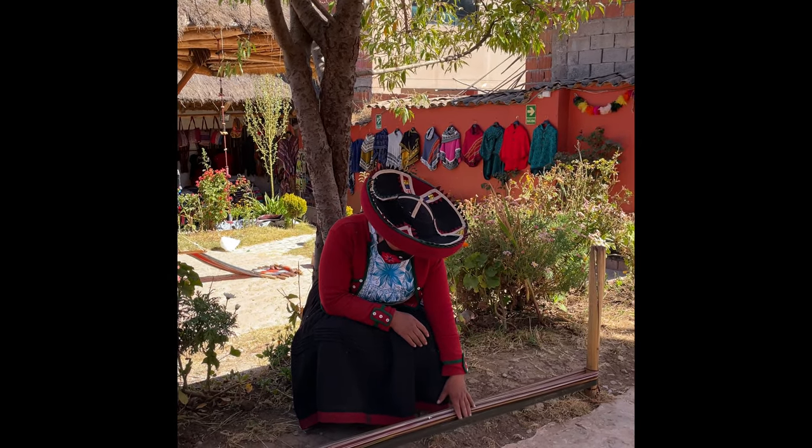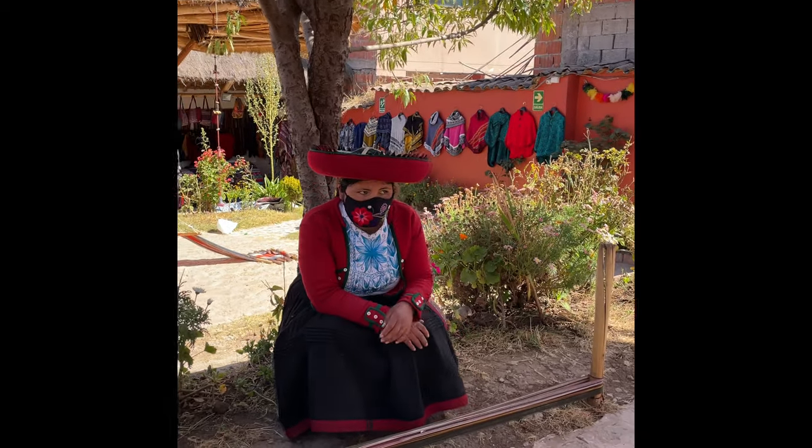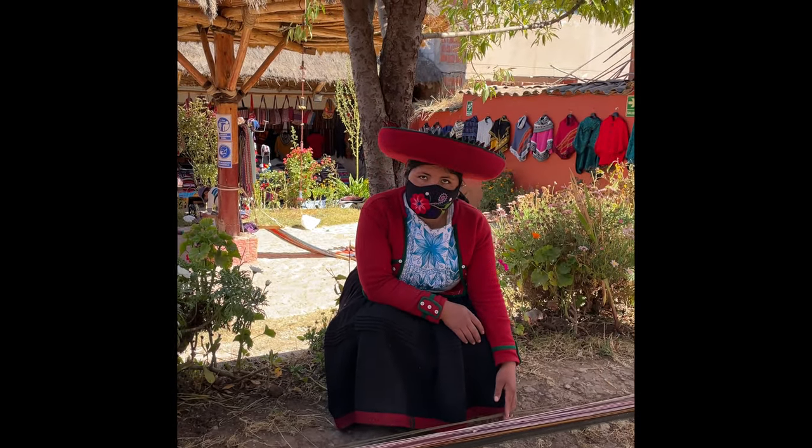For example, the green color represents coca leaves. The red color represents the Indian cereal — kiwicha or quinoa. The white color represents the mountains. The blue represents the sky.